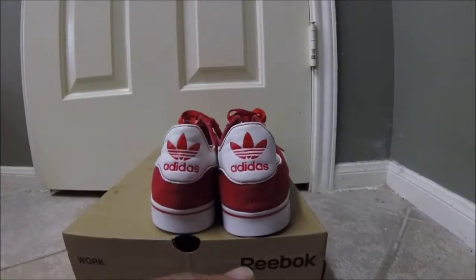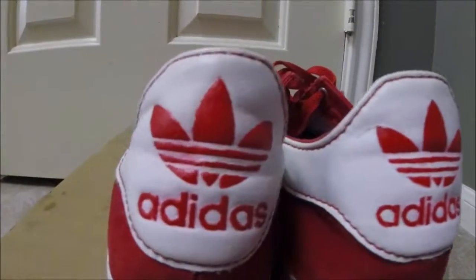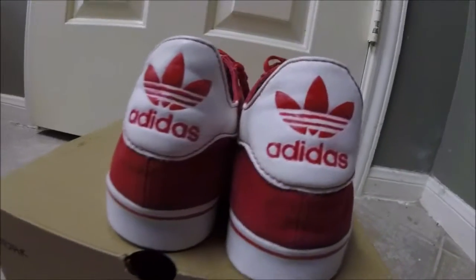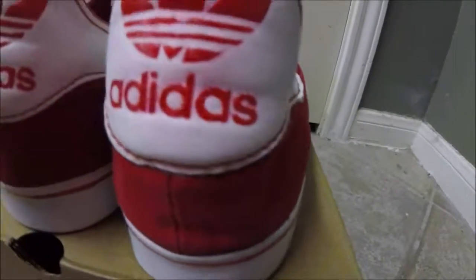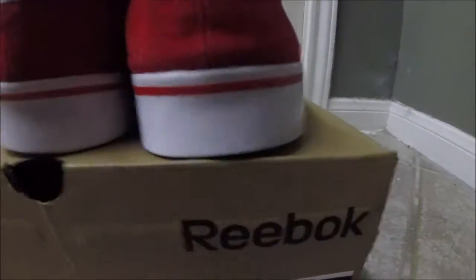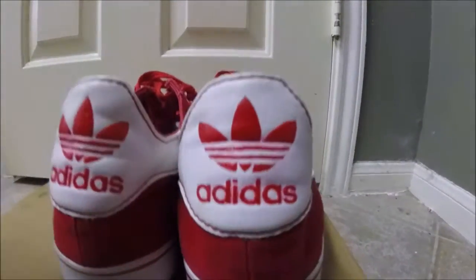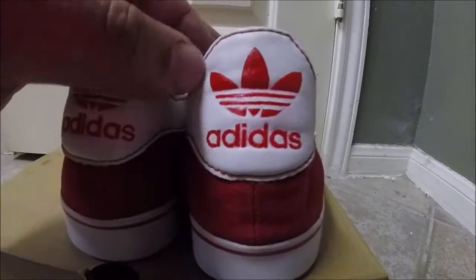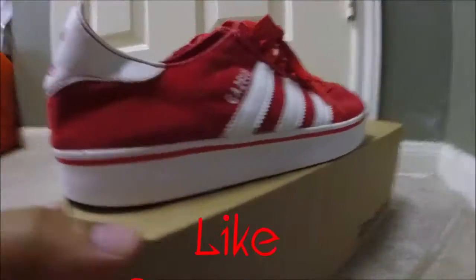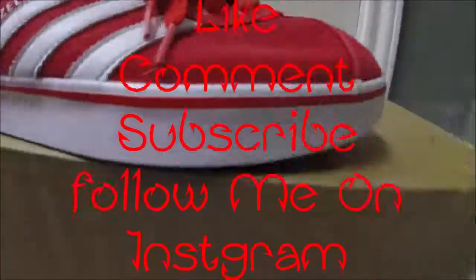From far away they look okay — when you get real close to it there are a few problems, but nothing major. Of course the second shoe is always better than the first when you're trying something new. This is my first time doing this; I think it turned out pretty good but could have been better. It's just real hard to paint real small details with a small brush — that's when I wish I had an airbrush, but I'd rather hand paint. To me, that shows more love. So icing on these Adidas — like, comment, subscribe, let me know what you think.